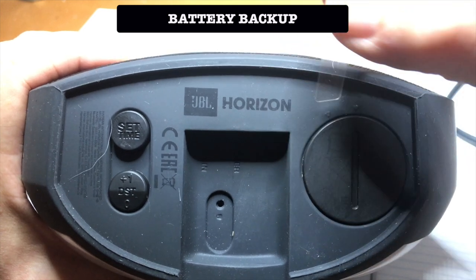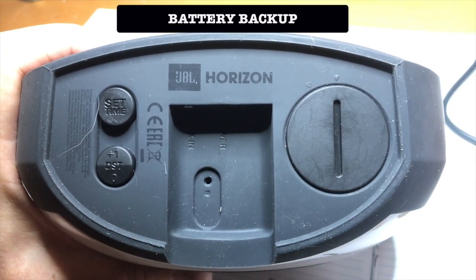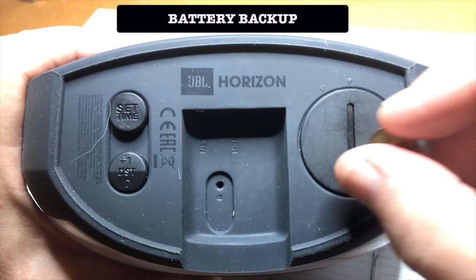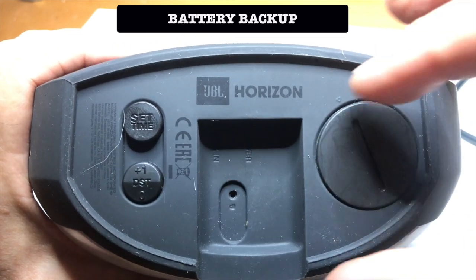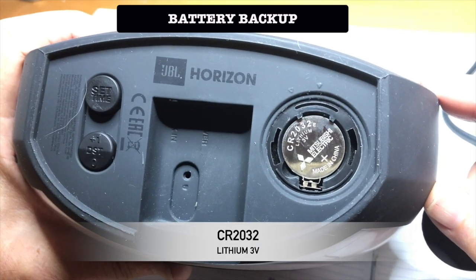Before you make any connections, activate the battery backup. All your settings are preserved in the event of a power failure. You can change the battery — this is a standard battery.